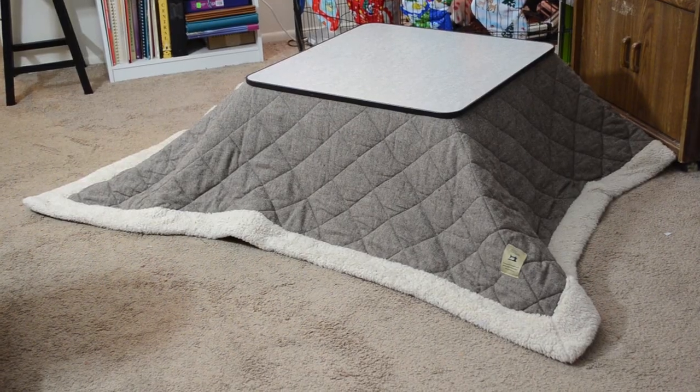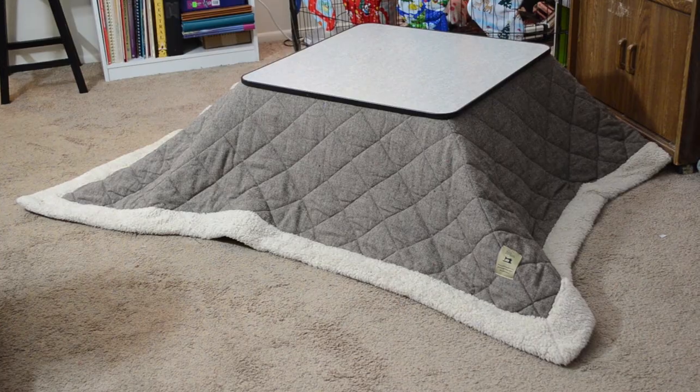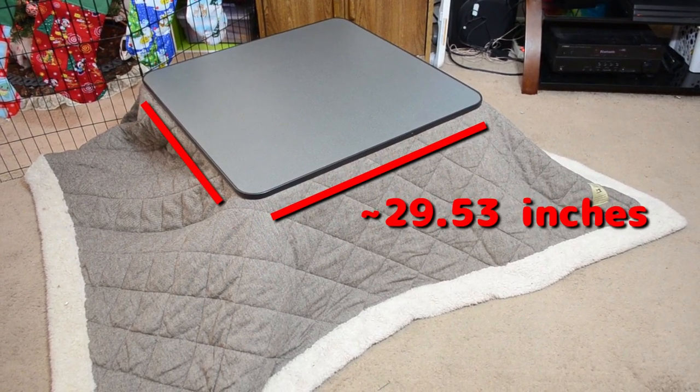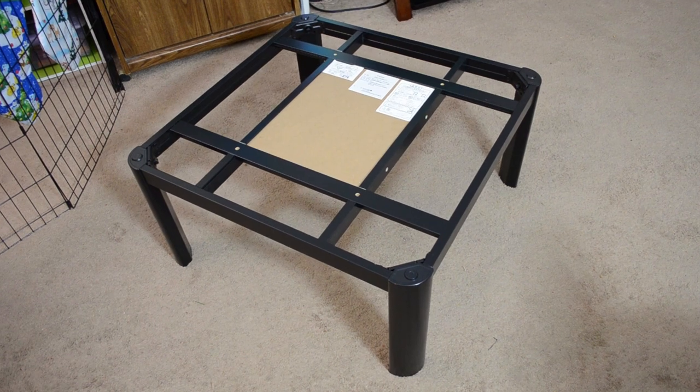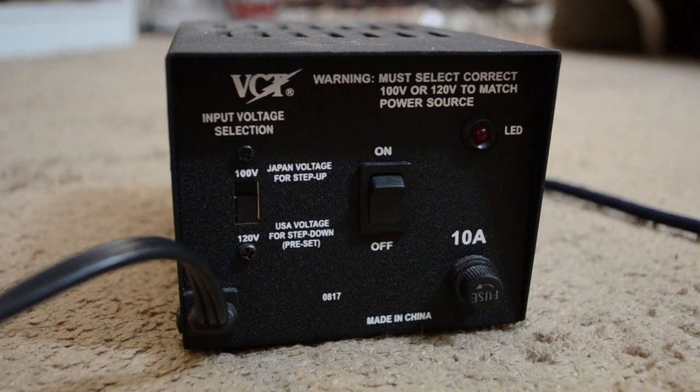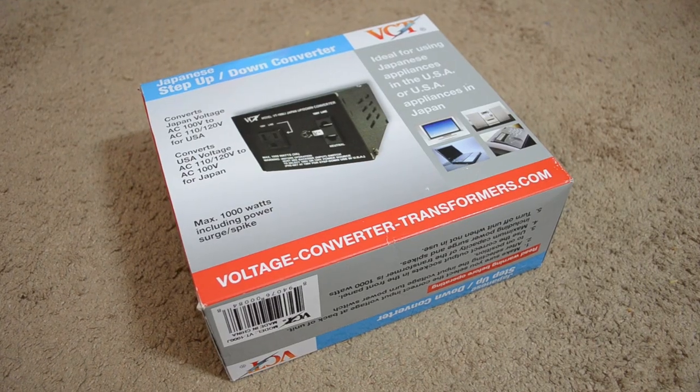We would like to show you our kotatsu table. It is a Yamazin brand table with a Room Essence futon. The table is about 75 x 75 cm and it is made of plastic, so it is maybe not the sturdiest on the market, but we haven't had any problems with it. The kotatsu is hooked up to electricity through an up-down converter. United States wall outlets put out 120 volts of electricity, whereas Japanese outlets only put out 100.